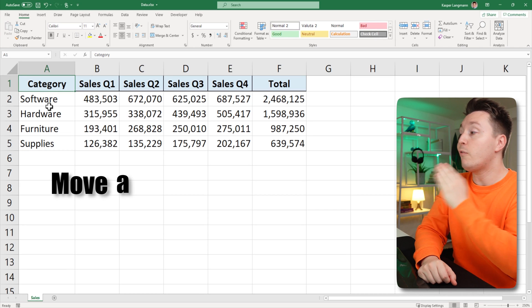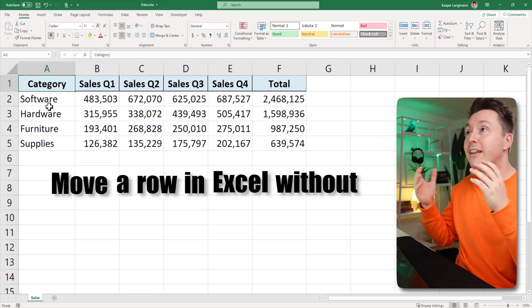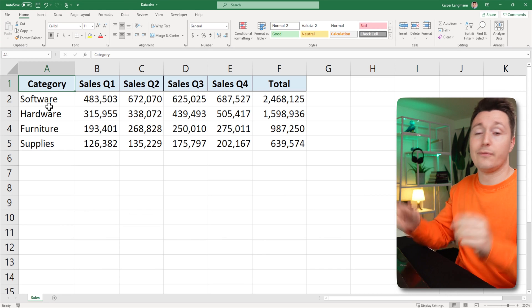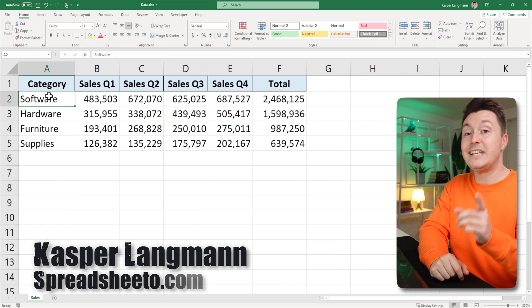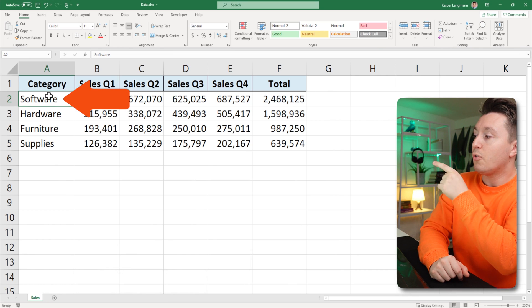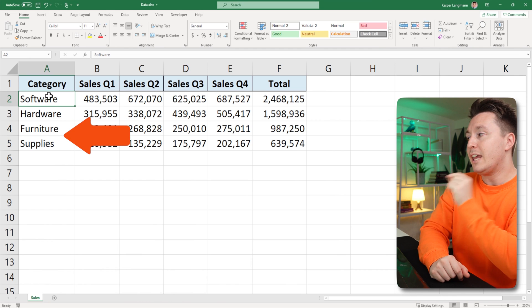In this video, I'll show you how to move a row in Excel without deleting, copying, or pasting anything. It literally takes a few seconds. Casper from Spreadsheeto here, and I wanna move the software row, row number two, right below the furniture row in row number four.